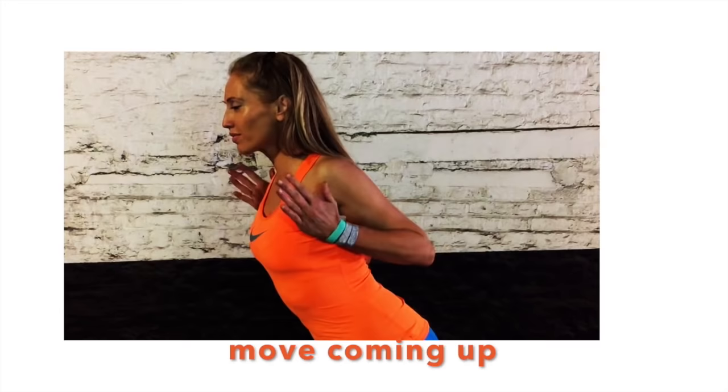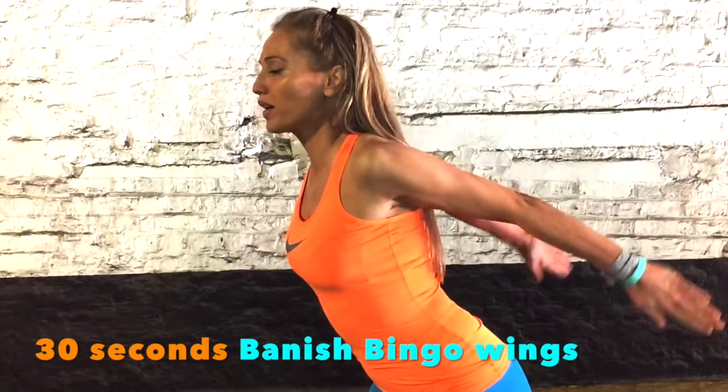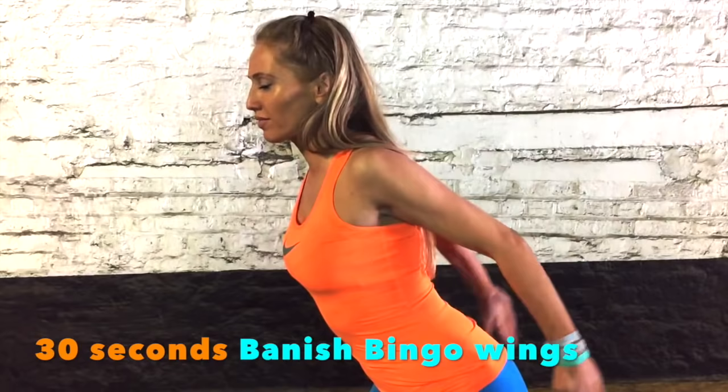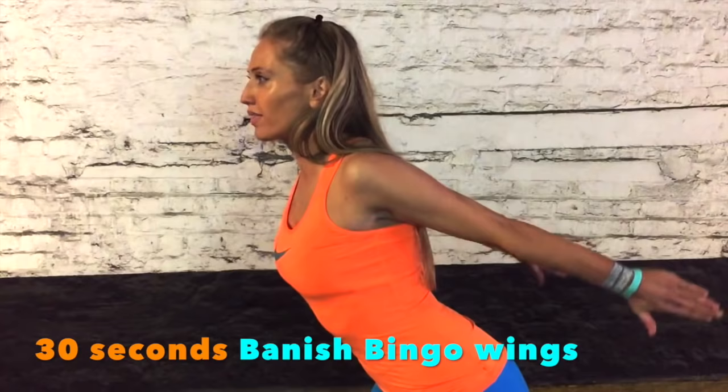The next move is again working into that bingo wing area. Your start position: bend the elbows and keep those elbows lifted up behind you. Palms are facing in, hands are straight, and you're just extending back. We're just working through one joint here — the elbow joint. This is very much isolated into those triceps. Just lift, and make sure you don't let those elbows drop — keep those arms nice and high. We're just doing this for 30 seconds. You will really feel this working, and that's when we really get to see results.